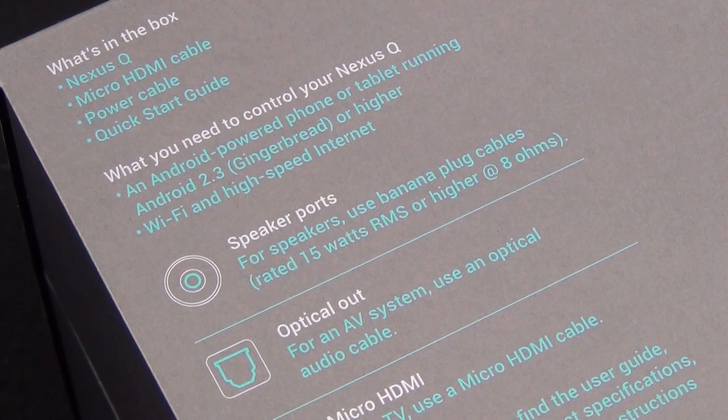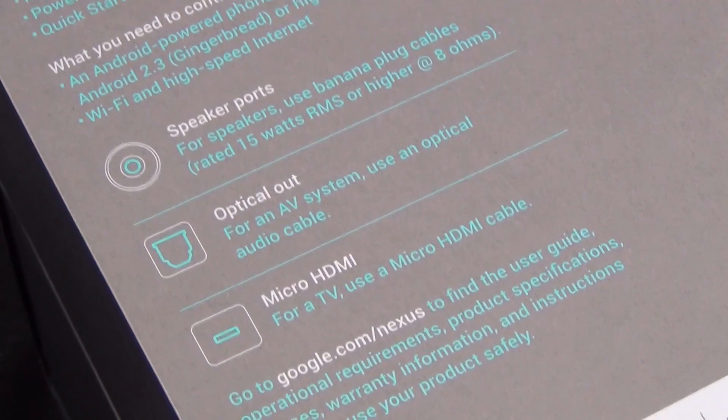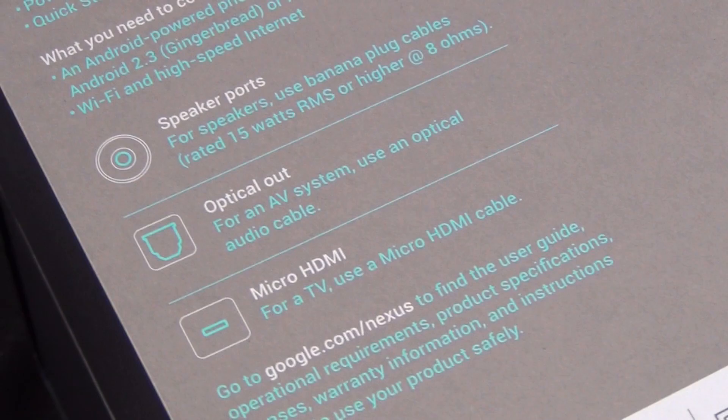What you'll need to control your Nexus Q is an Android-powered phone or tablet running Android 2.3 or greater. If you have an NFC-equipped phone like the Galaxy Nexus or Nexus 7, you can pair via NFC technology, since the Nexus Q has NFC built in as well. You'll also need Wi-Fi and high-speed internet for streaming Google Play Store media.